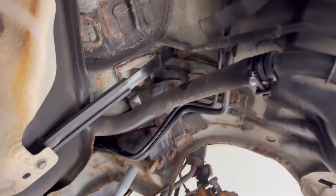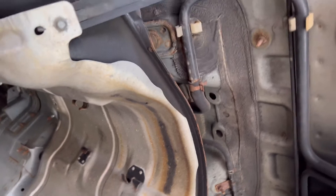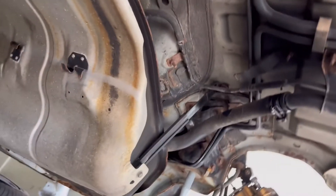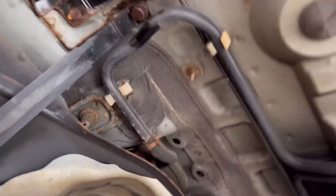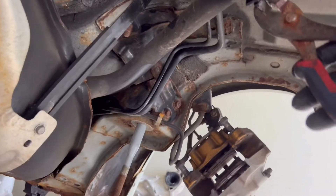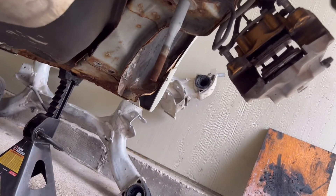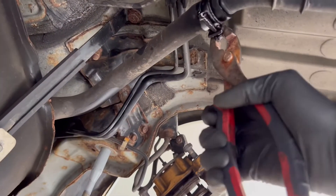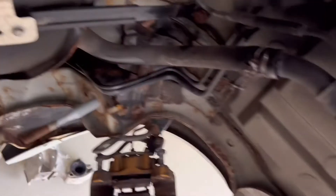This one screws right off. You guys want to make sure your tank is pretty empty. I was running it to almost empty, so I'm decent to take the gas tank off and hopefully there won't be much gas coming out. If you're struggling to get this connection off, just take some pliers — you really don't have to use the 11 millimeter if it's rusted. Hit it with some PB Blaster too.